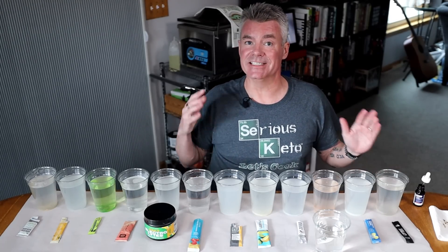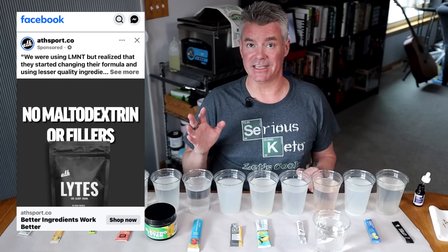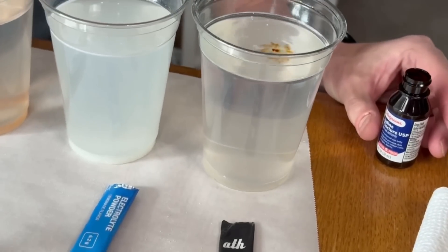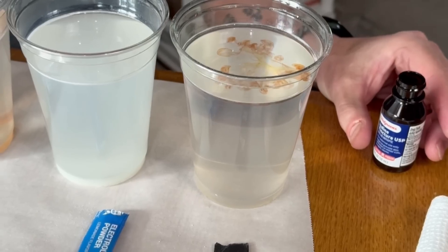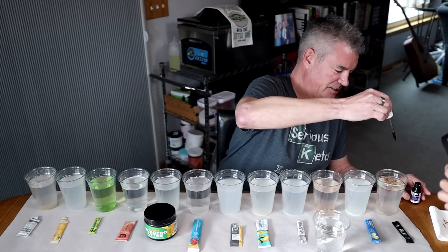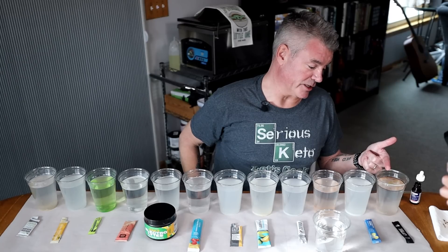The first electrolyte mix I'm going to test out is the Athlyte lemon lime. It does not list maltodextrin on the ingredients, and they have said specifically on the internet, in their ads, that it does not contain sugar or maltodextrin. And you can see, we've got that sort of purplish-brown color going — that would indicate that this probably does contain maltodextrin.